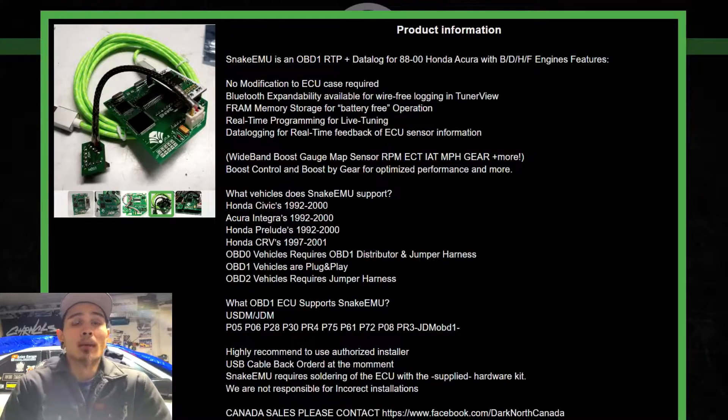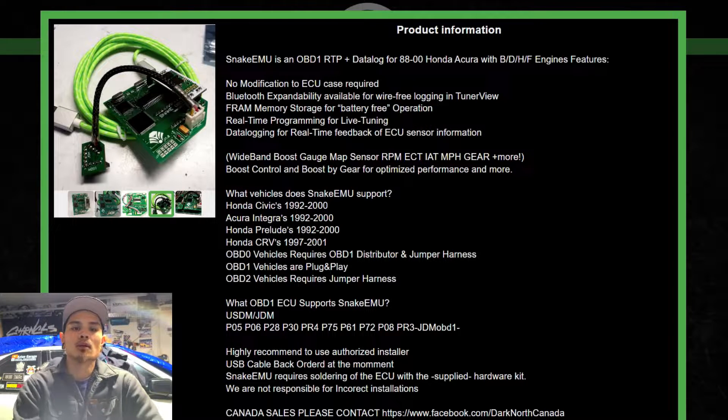I'm going to mention HondaTA real quick — specifically the HondaTA S300. There's absolutely nothing wrong with that product; it's tried and proven for many years. Cars have run sub-10-second quarter miles tuned on HondaTA. What I'm trying to show is just a range from your budget mild street build, through weekend warrior builds, up to full-blown high-horsepower race builds. This isn't a 'this is better than that' video.